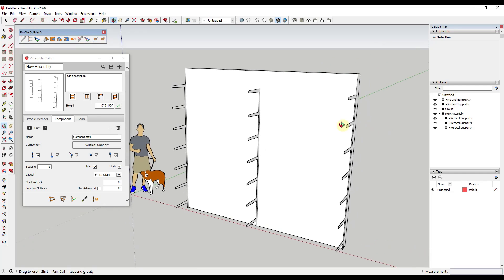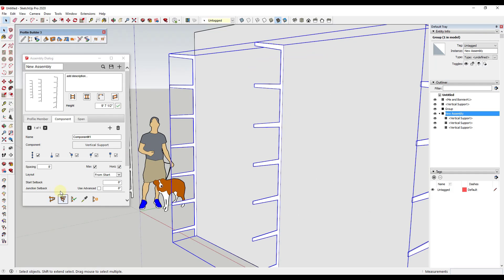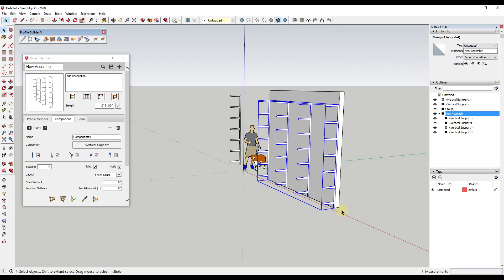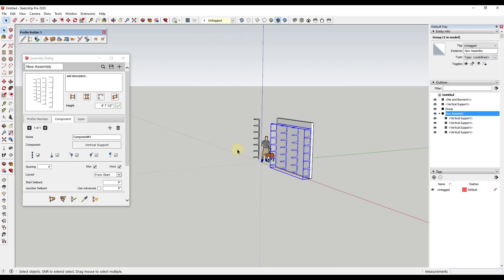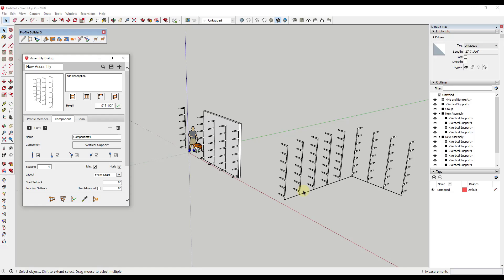Now let's say we want these to be spaced every four feet instead of every eight feet. We can come in here and set our spacing to four feet, then click this button to apply those attributes. Now these supports are going to be created at every four feet. We've got our shelving assembly that's going to add these along the wall — or really along any kind of path.